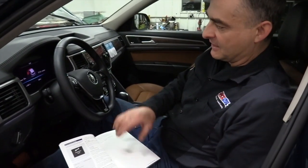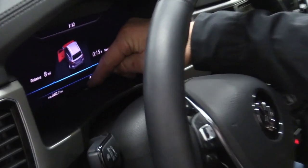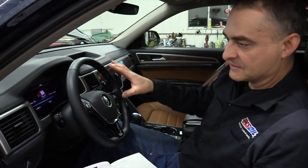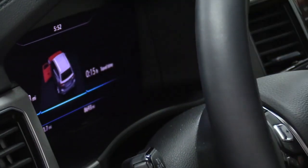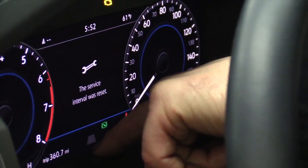Now we need to reset the service reminder display on the dash. With the ignition switched off — this is on page 32 of the manual — press and hold the button on the dash that has '00' on it. Then without putting your foot on the brake, touch the engine start button to get all accessories to light up. Release the dash button once that happens. The message 'Reset oil service' will come up — push the button again and hold it until it resets. Service interval is reset.